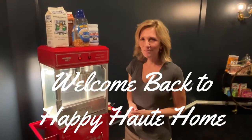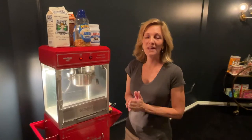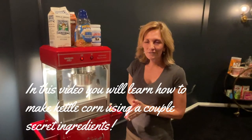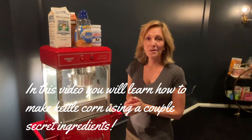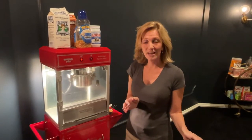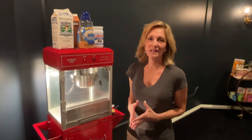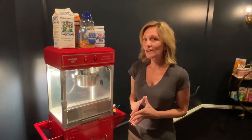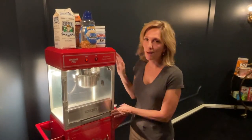Hi everyone! Welcome back to Happy Hot Home. Today I am going to show you how to make kettle corn — a long-awaited video. So many of you have asked me to make kettle corn because of the very popular video I had on how to make theater popcorn. Many of you have requested it, so here I am to show you how we do it in our popcorn machine.